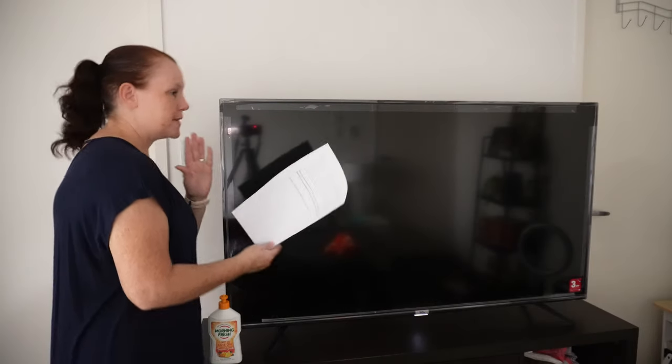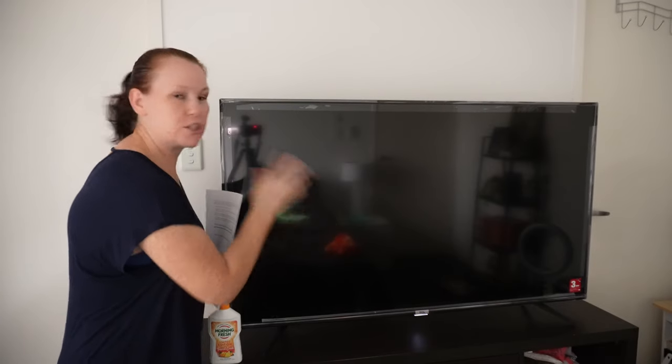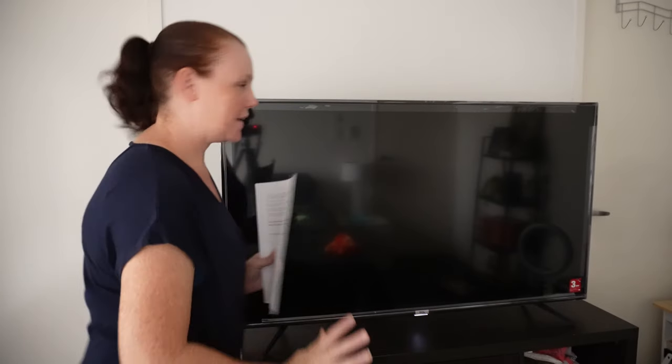And there you have my clean screen — no streaks and no oiliness. It looks absolutely so much better. If you take a quick look from the side and look down, you'll be able to see if there are still any marks on the screen and you can just go back over it again. My screen is now clean, and I think we need to get into what not to use on your screen.